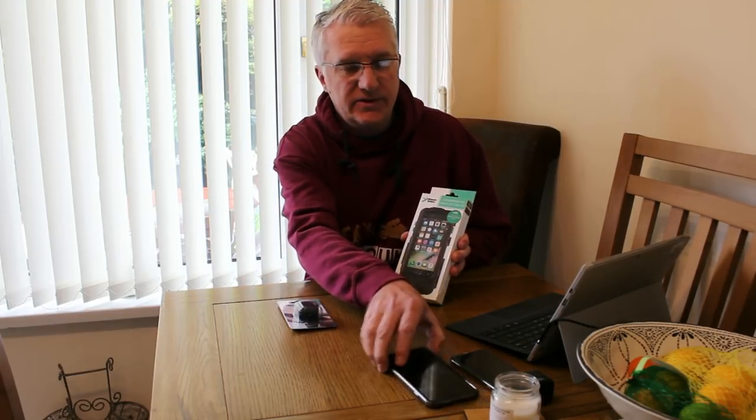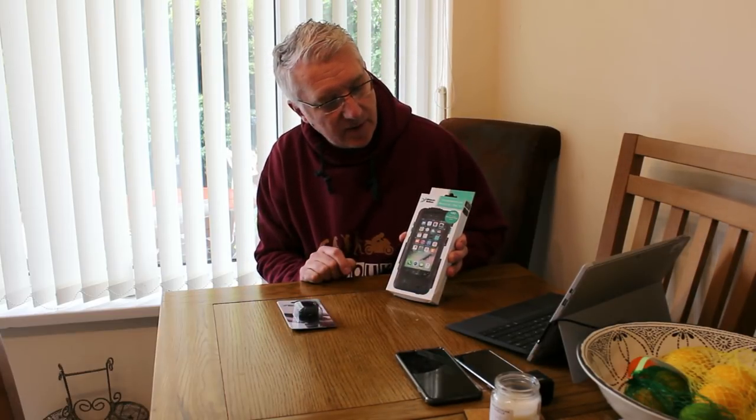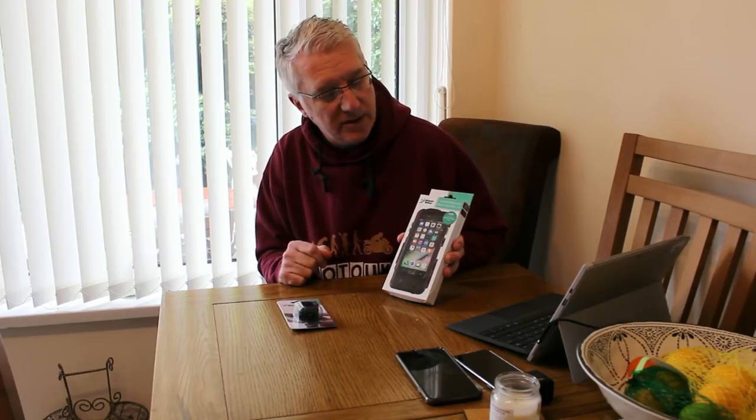I have the iPhone 6s Plus, so the larger 5.5 inch screen. I wanted a case for my motorcycle so that when I'm touring or using it daily I can get access to my phone and use it for sat nav, or basically as a music player or telephone on the bike. Let's get down to the unboxing and see what's inside this package.